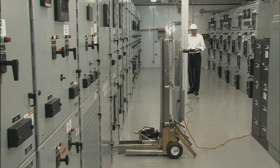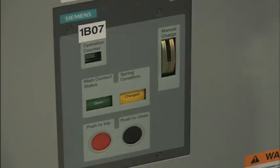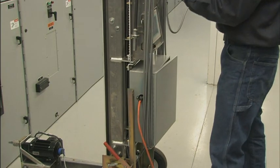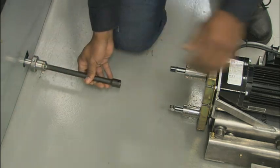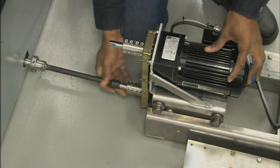Breaker racking with CERAX is quick and easy. First, the operator checks the position of the breaker in the cell and verifies that the breaker is open. Next, CERAX is connected to a 110-volt AC supply and turned on with the touch screen. Once CERAX is positioned and secured, the operator connects the breaker's racking mechanism to the CERAX racking adapter.